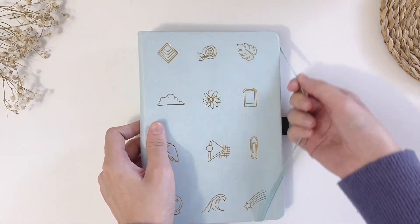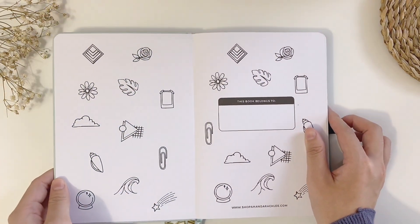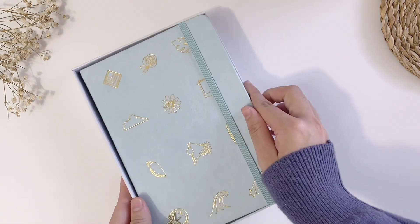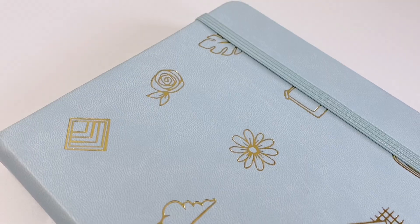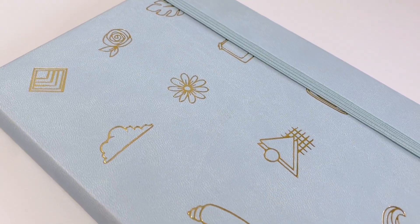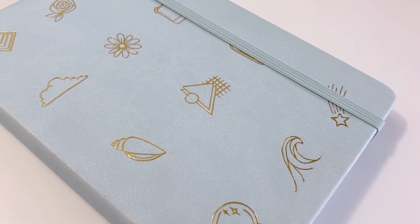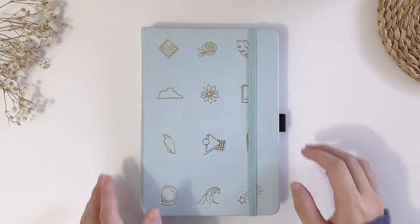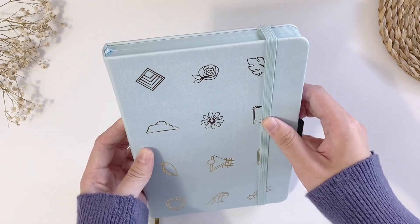Overall, I'm very happy with the purchase, but I do want to point out some improvements that can be made. Maybe the notebook can come with a storage box like the ones from Notebook Therapy or Archer & Olive, because I like to store my notebook in a box to prevent it from getting dirty. I also hope the notebook can have a more minimal design with just one doodle on the cover instead of so many, though I'm personally okay with both. And lastly, I hope the notebook can come in more sizes like B5 or maybe a traveler's notebook size.